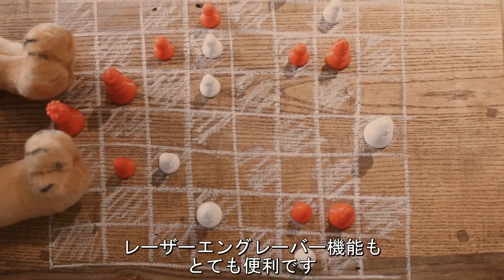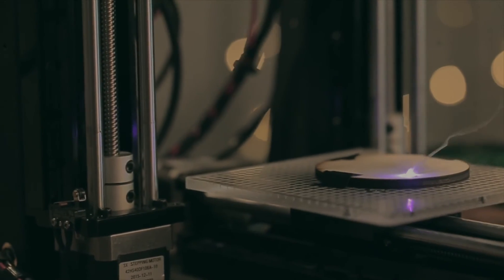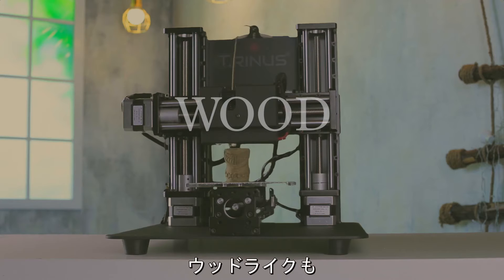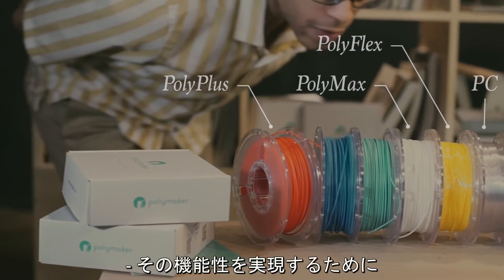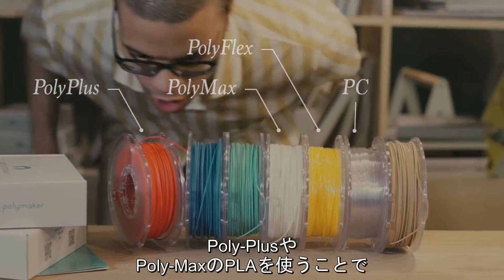Plus, the laser head will come in handy when your best friend beats you at a game you thought you were good at. Trinus lets you print with many different filaments, including flex, wood, and aluminum — all without a jammed extruder or clogged nozzle. To help achieve that, Trinus partnered with Polymaker. With their Polymax PLA or PC Plus, you can be sure that your printed parts will be stronger and better than ever before.